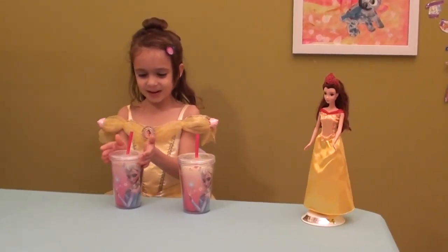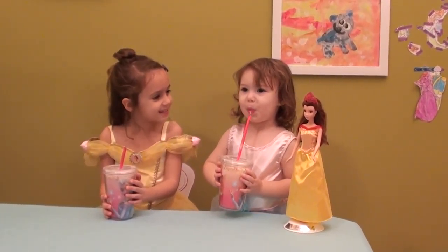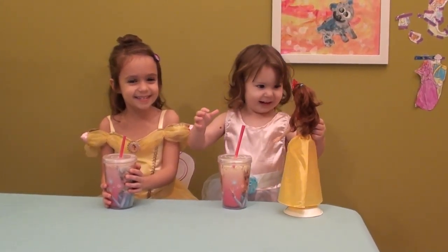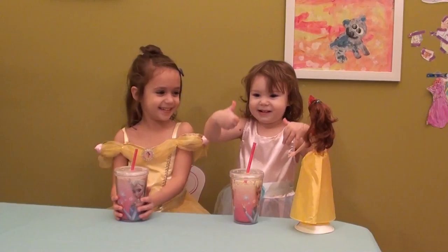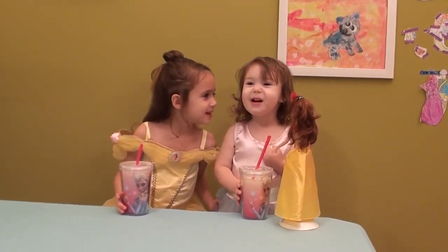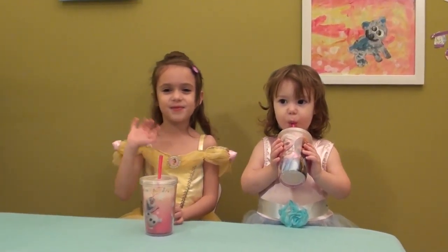Oh, and now we are going to call our little princess. So how do you like your smoothie? This is all for today. Thank you for watching. Don't forget to subscribe. Bye everybody!